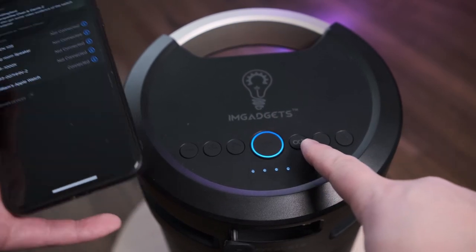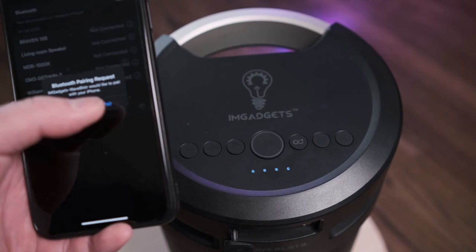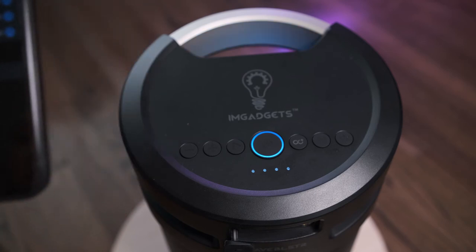To connect via Bluetooth, double-tap the Bluetooth button and it lights up quickly with a pairing request. Once you accept the pairing, it connects to your phone. To adjust volume, hold down the minus or plus button.